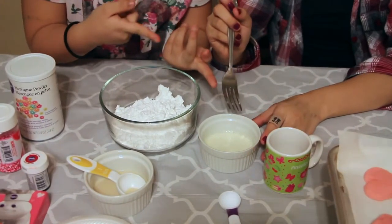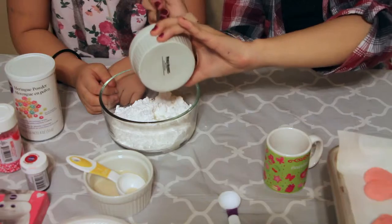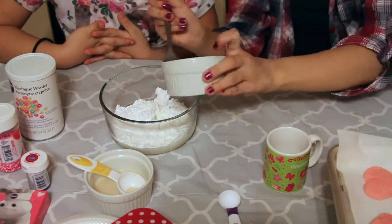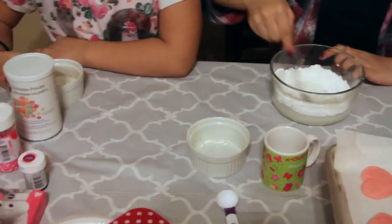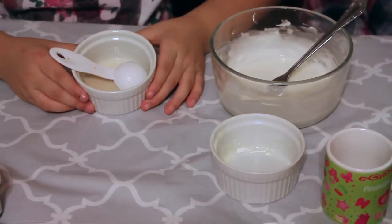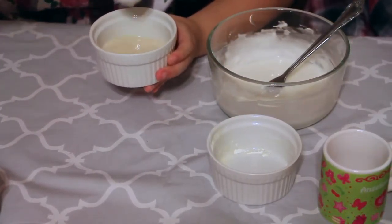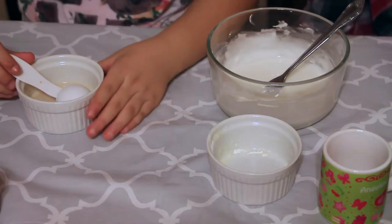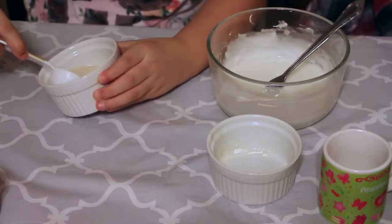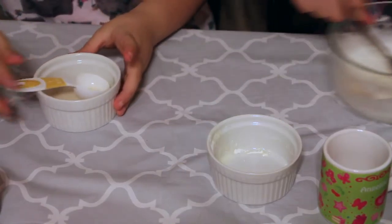Then we're going to pour — just going to pour that in here. What I'm going to do is pour the milk into the bowl. You can only use one tablespoon of that, so I'm going to put it on the edge a little bit so it doesn't almost spill, and then pour it in. Then my sister is going to mix it.